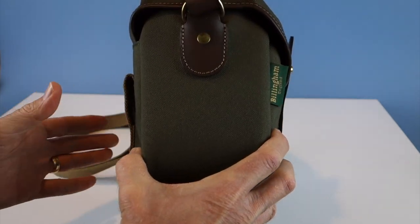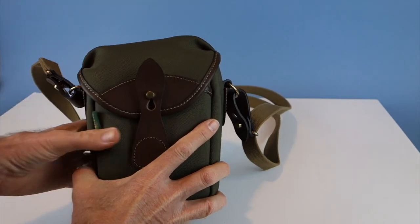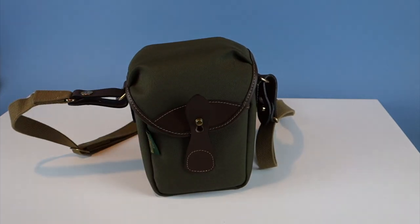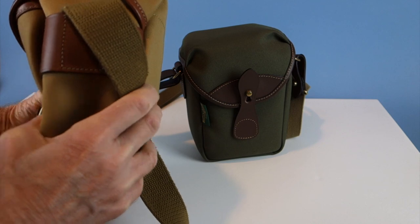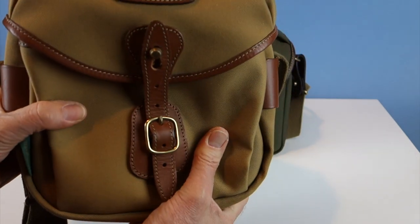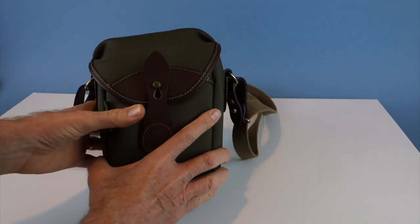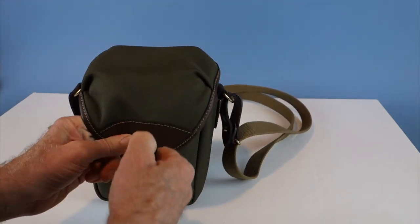The 72 is fairly wide and very protective. The Hadley Digital is a bit more supple — not quite as stiff — but it's still going to protect your gear well. The 72 has the clogged bolt system, which is a bit tight since it's still fairly new.